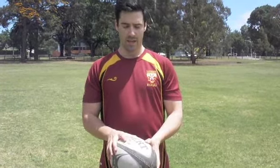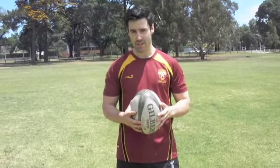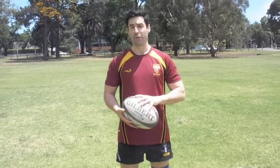Today we're going to have a look at the spiral pump. A few things to remember with the spiral pump — it's all about timing. The idea is to guide the ball straight down onto your foot rather than letting your foot come to the ball. That way you will ensure accuracy, power and control, and allow for a better kick.